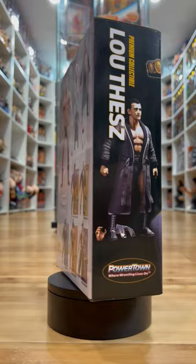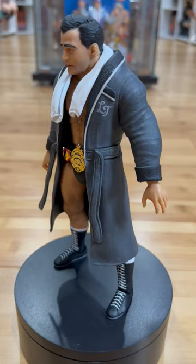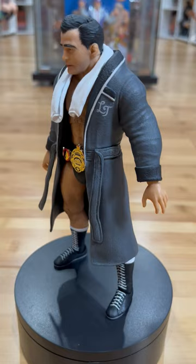Lou features black boots, black trunks, and one hell of a head sculpt. That's right, this is a head sculpt, not a head scan, and it looks uncanny to the man it's depicting. Looks great with his towel on, and that title is a chef's kiss to the entire figure itself.